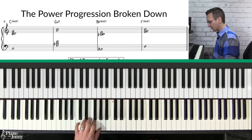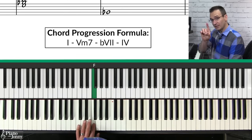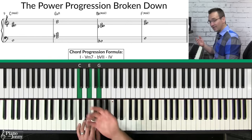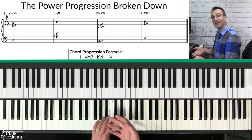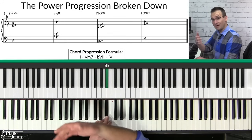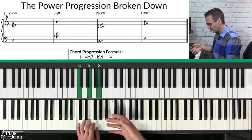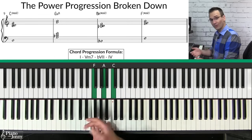The way to think of this chord progression is a one-five-flat-seven-four chord progression. When thinking about chords it's best to think of them as numbers related back to the major scale. In the key of C major, C is the one chord, G is the five chord, then instead of a B you use a B flat — so flat seven — and then the four chord is F. On the one chord it's major, on the five chord it's minor, and then on the flat seven and four chords they're both major.